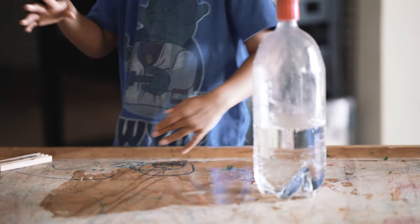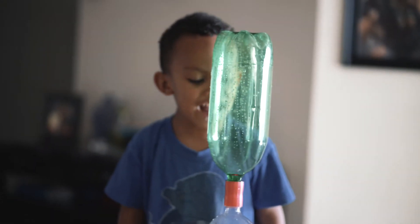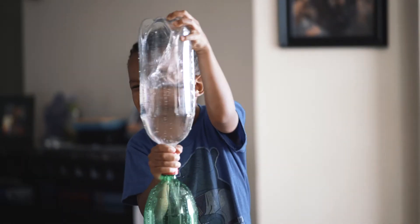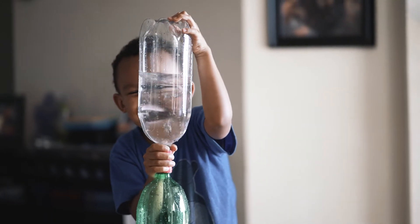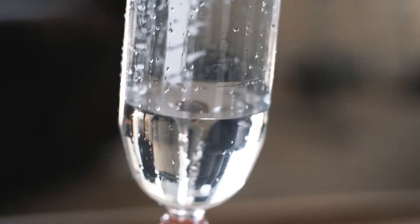We got some water spill. Look — there are things you can do to make sure this thing doesn't leak. Maybe try other bottles — we have a couple more bottles, so we might as well try some. And here goes another flip. Dad, you see the tornado forming? And there's the vortex going round and round — it's cool!